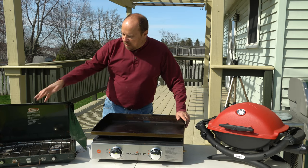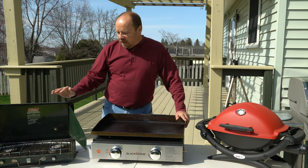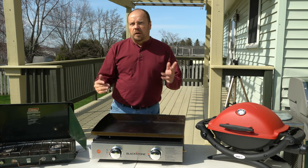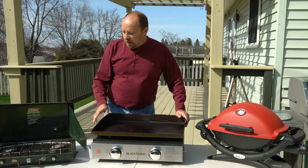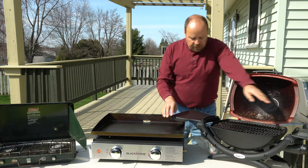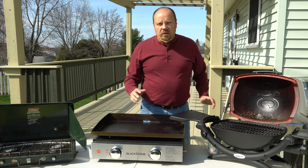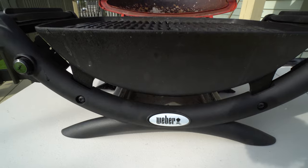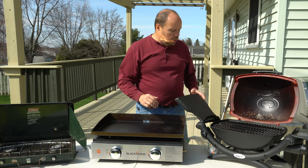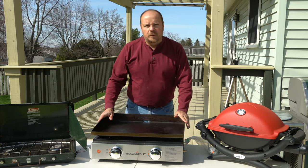Here I have your typical Coleman propane camp stove — it's a two-burner stove and it's very versatile. It's probably one of the first things you get when you start camping, because you want to be able to cook your meals, especially if you don't have a kitchen like in a tent. Over here we have a typical gas grill — you can barbecue off of it just like you would at home, which is a very common option for people who want that home barbecue feel on the road.